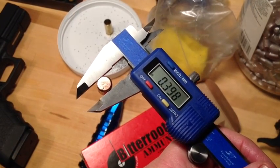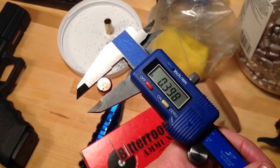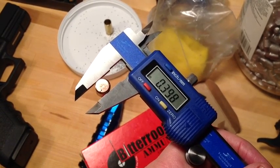For Bitterroot Valley ammo company to use bullets that are smaller than spec is unconscionable. The ammo will not be any good.